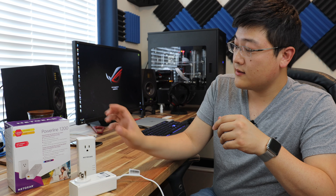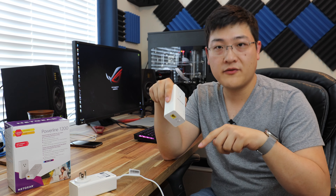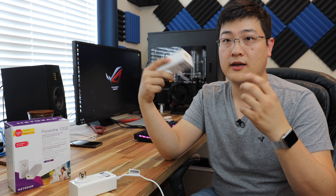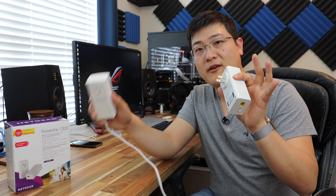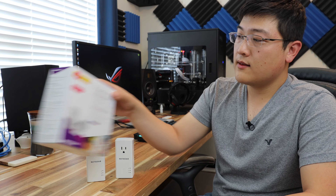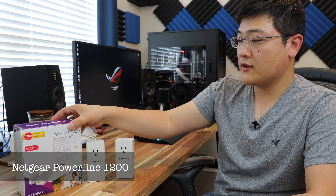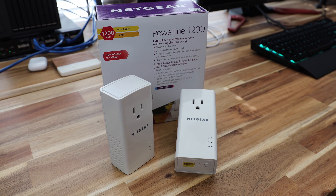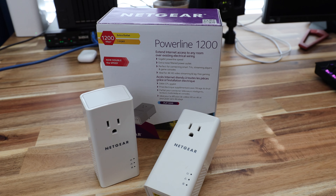At the other end, you can take the other adapter, plug it into the wall, plug an ethernet cable directly into whatever device you want — a switch or a computer — and you will receive the signal from one power line adapter to the other. Your computer will basically see it as just an extension of the network. The kit I've got here is the Netgear Powerline 1200 kit.